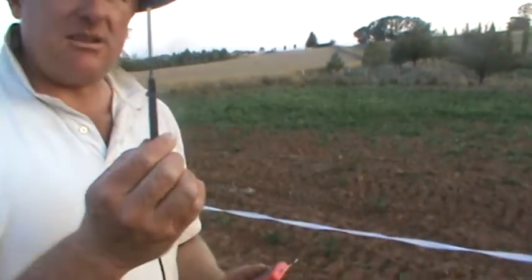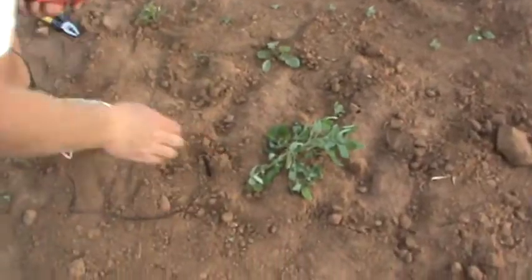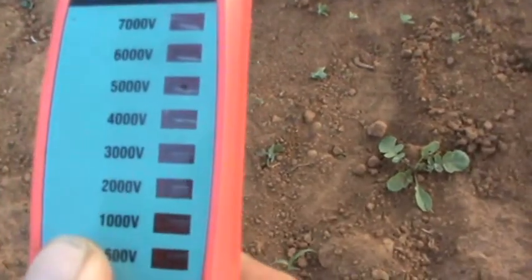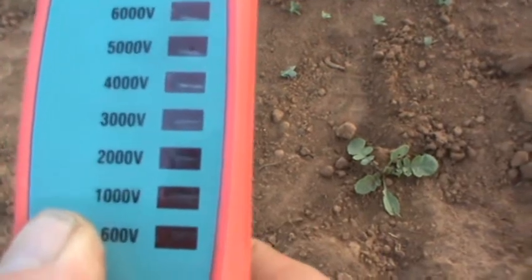What you do with this end bit here is just put it into the ground — quite simple. Put it into the soil and just put that on there like that. There we are, showing about 6,000 up to 7,000 volts.